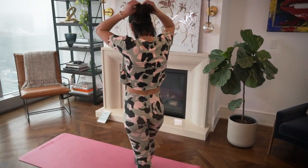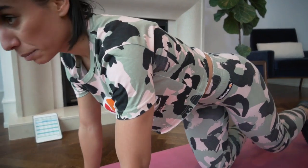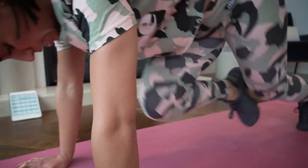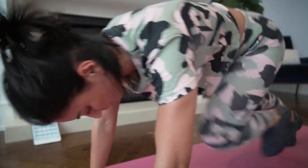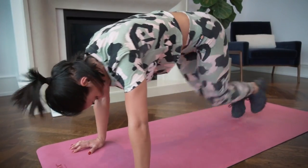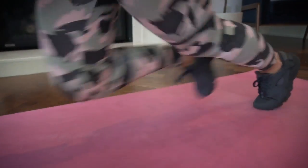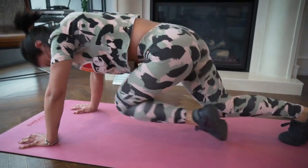Next, mountain climbers again. Go into a plank position and open your hands on the mat for more stability. Try to bring your knees to your chest while keeping that plank position. We're here for 45 seconds — the goal is to not stop. Ten more seconds, bring those knees in. Three, two, and one.